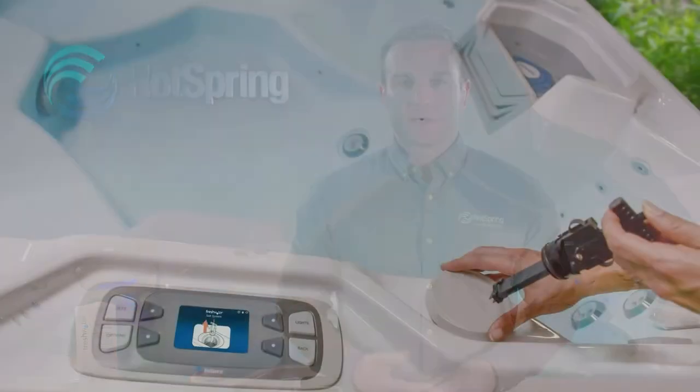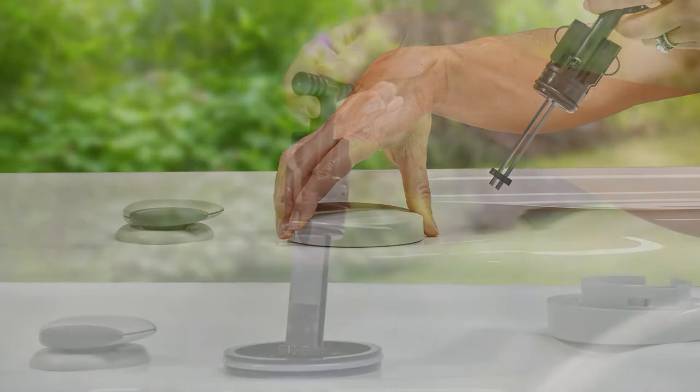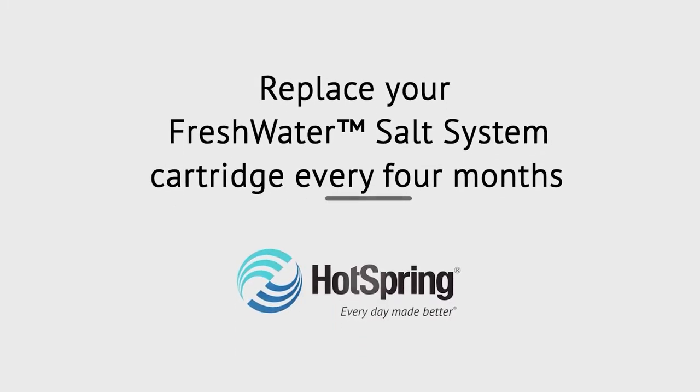One of the amazing benefits of the Freshwater Salt System is the use of the innovative disposable cartridge. The cartridge is installed in a housing and easily accessible from the top of your spa. The chlorine generating cartridge in this system will typically need replacement after four months of operation or when the chlorine generating cartridge stops producing sanitiser.